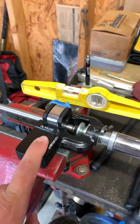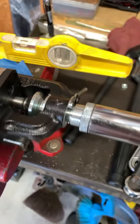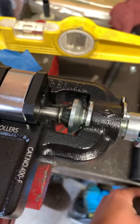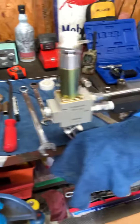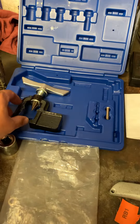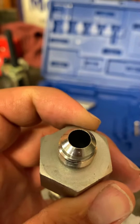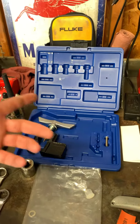This flare right here is a 37-degree flare. Pretty much you just crank this and it's just going to flare it. It's a 37 degree — not 45 — and these hydraulic fittings have to be 37 degrees, because this is a 37-degree AN fitting. So you need this kit or any kit that's 37 degree.